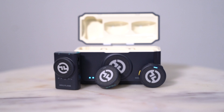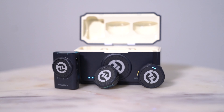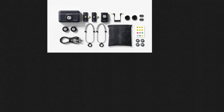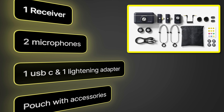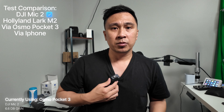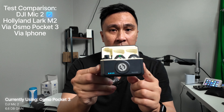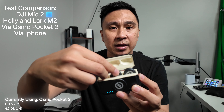Hey, what's going on guys. I have this product review here — this is the Hollyland Lark M2, and this is the box it came in. As you can see, the box comes with two microphones, a receiver, a USB-C adapter, and a lightning port adapter for your iPhone. So let's go ahead and check it out. Currently I'm using the DJI microphone, which is right here, and then this is what it looks like — two microphones and a receiver.